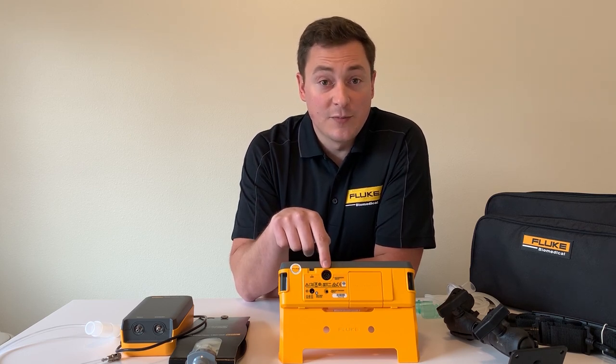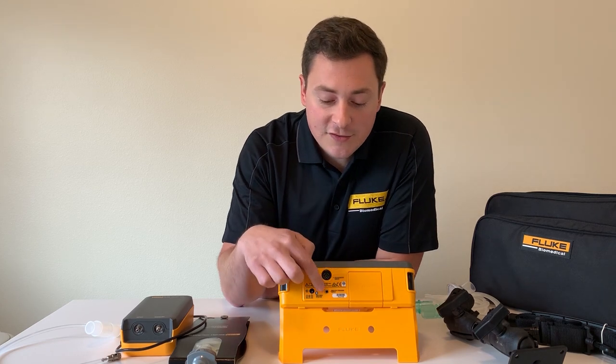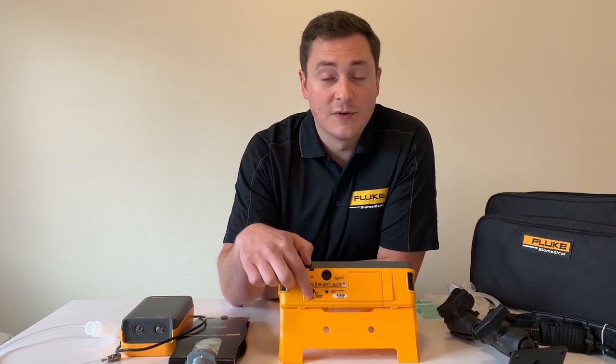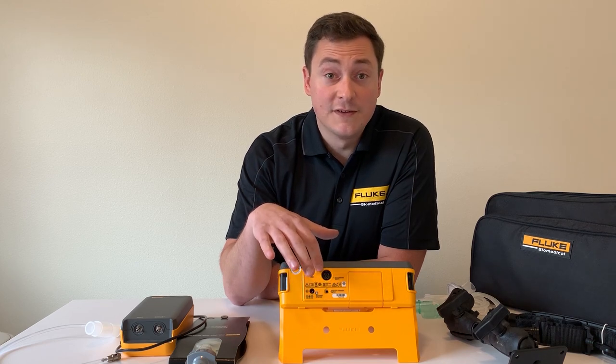There's a connection to the vapor anesthesia tester if you need to test vaporizers. There's also an external TTL trigger port here as well as power. The TTL trigger and vapor connection are only available on the VT900A.